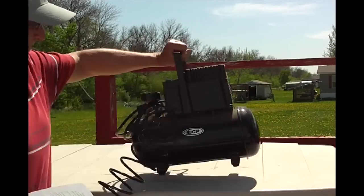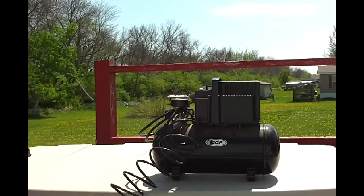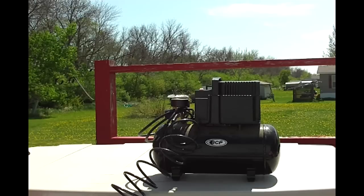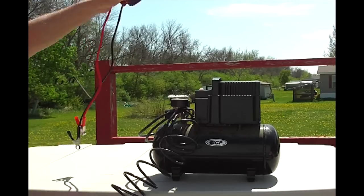Rather than spending $50 or more for a 12-volt on-demand pressure pump, I'm making use of a little air compressor already in our possession and powering it with a 400-watt inverter that was half price at Harbor Freight, a mere $20. Did I mention this is a project done on the cheap?